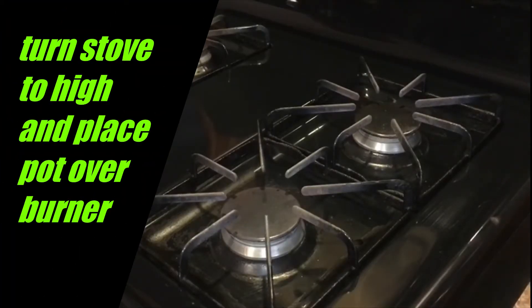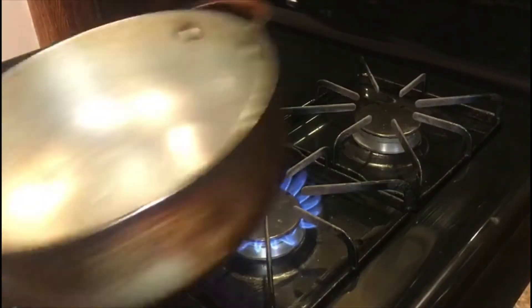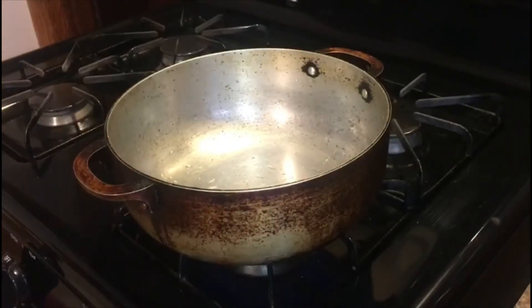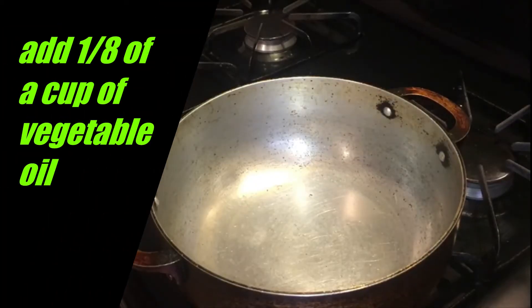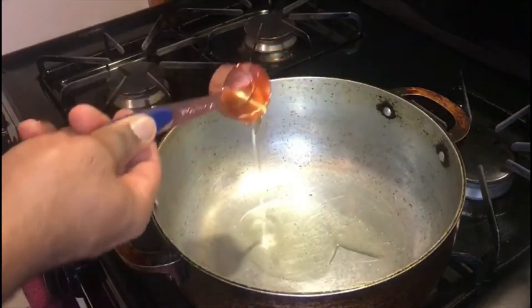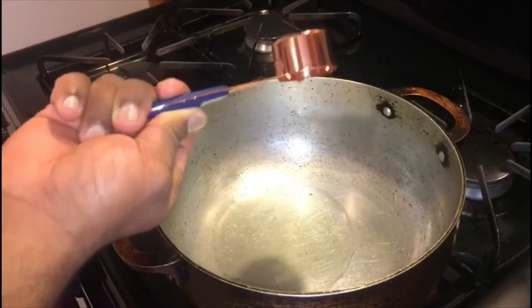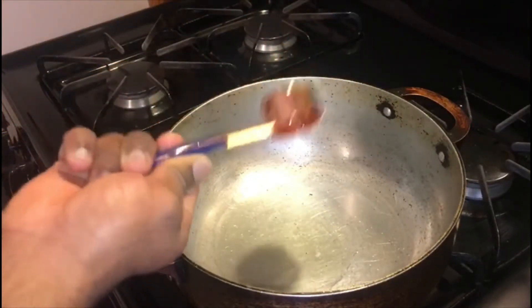I'm going to turn my stove on, place it on the eye, and place a pot on it, allowing my pot to season as it becomes hot. Now that my pot is hot, I will add one eighth of a cup of vegetable oil and allow this to become smoking hot.